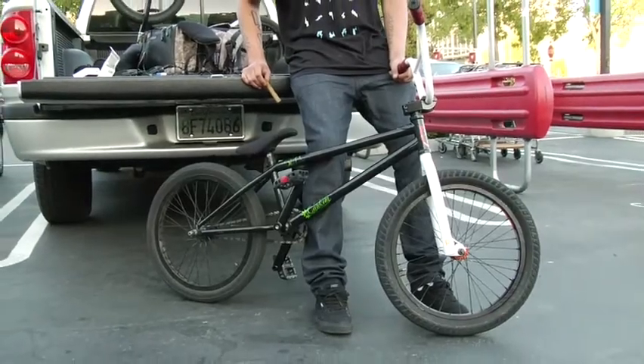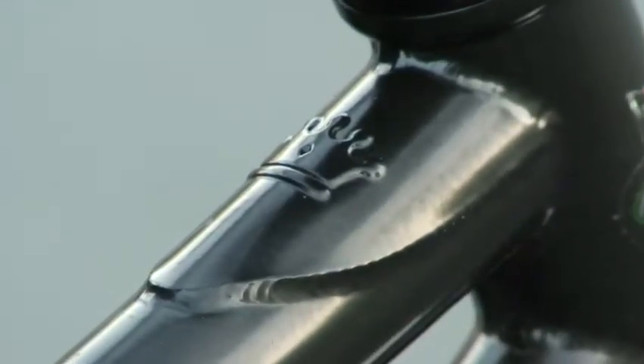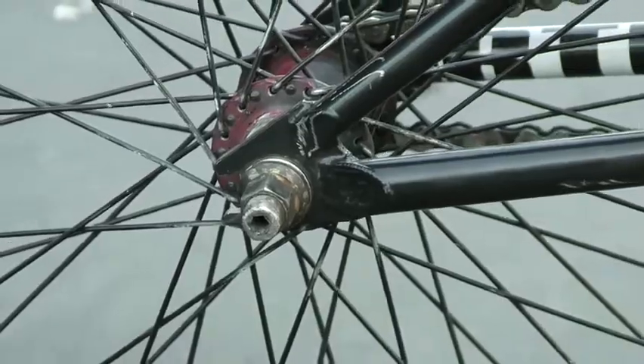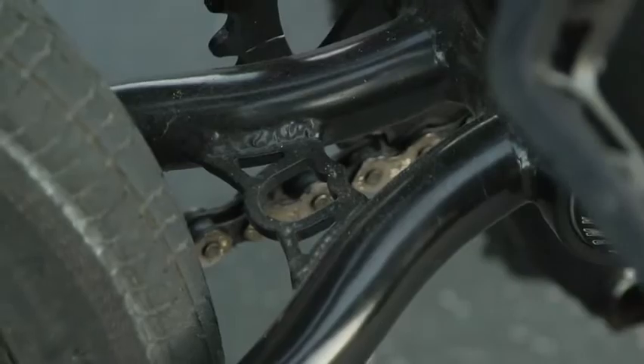I really like the Cardona frame. It has a short back end, long top tube, super light, flat black, looks clean. The dropouts are super small for pegless grinds. It works out real well. All the tubing is real tiny, but it feels real strong, stiff, nice, good quality.